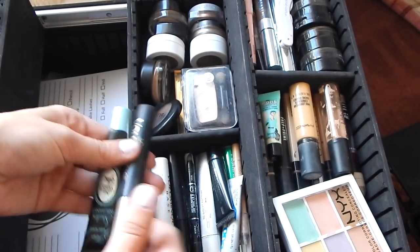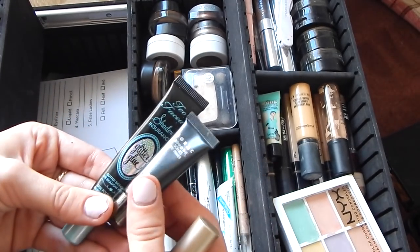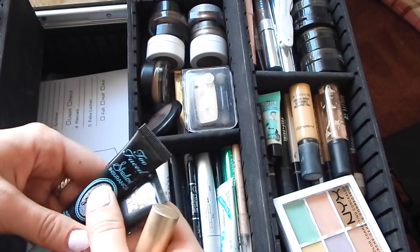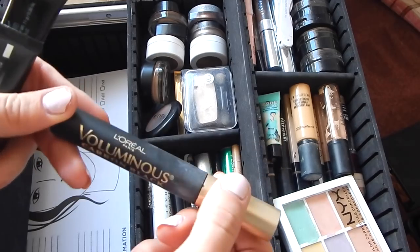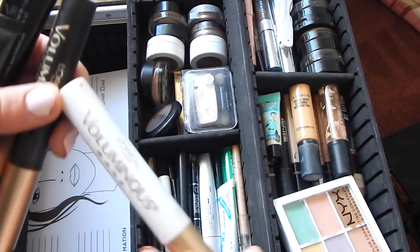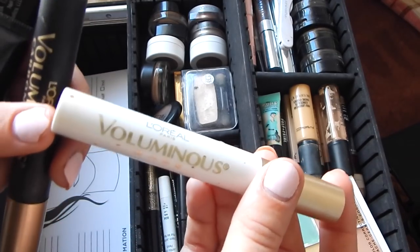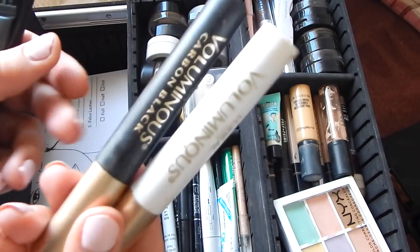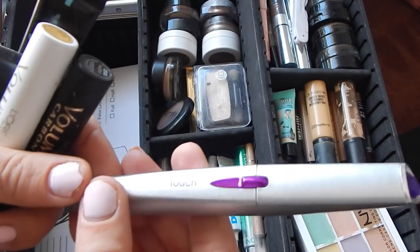Moving on to the second level — right here I keep my eyeshadow primers: I have two Urban Decay Eyeshadow Insurance and the Lorac eyeshadow primer. I always keep this mascara with me because it is jet black and it is just great for clients. I also use the duo with it — this is a base to help volumize lashes and it's kind of like a primer, so I really like that. This is super handy — the Finishing Touch.